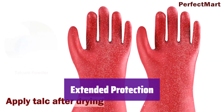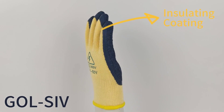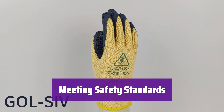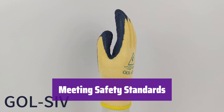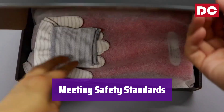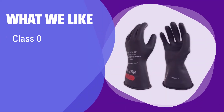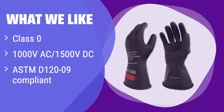With an 11-inch length, they offer added protection beyond your wrist. The straight cuff with a rolled edge ensures they stay securely in place. They meet stringent safety standards including ASTM D120-09, OSHA 29 CFR 1910.269, and NFPA 70E. Compliant with U.S. industry standards and protecting you up to 1000V AC / 1500V DC, this is the ideal glove for electricians working on low-voltage tasks where safety is paramount.